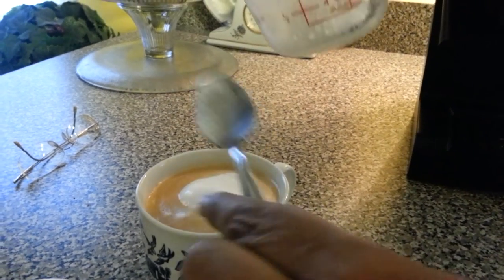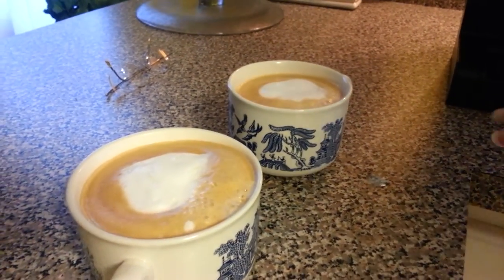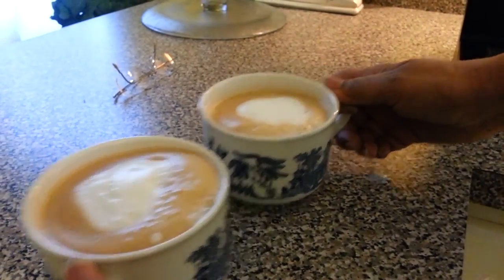And voilà! You can add cinnamon or whatever you'd like to put in there, and you're done. That's it. Enjoy! Bye-bye.